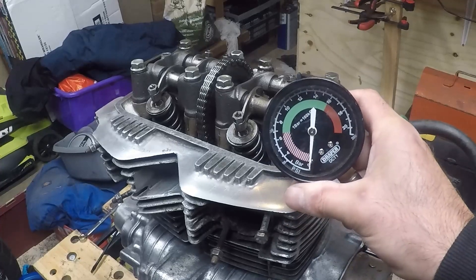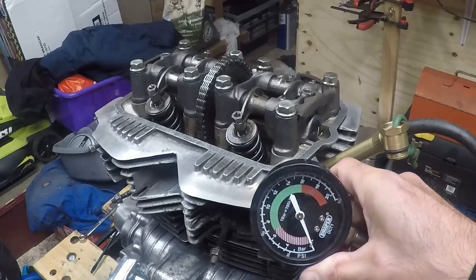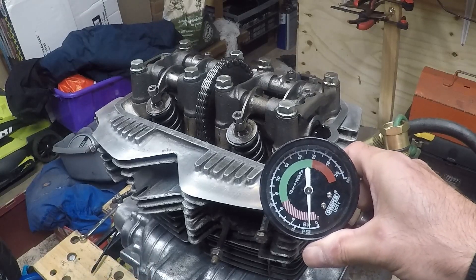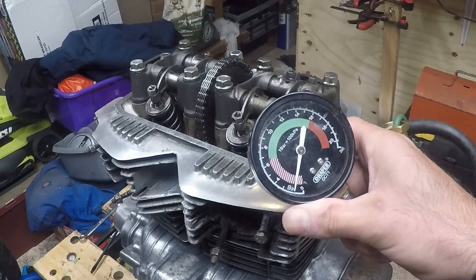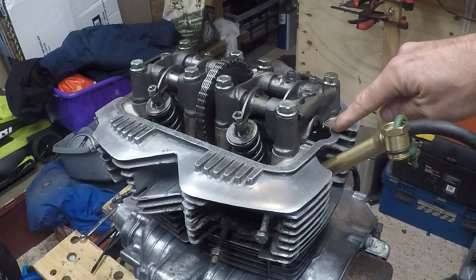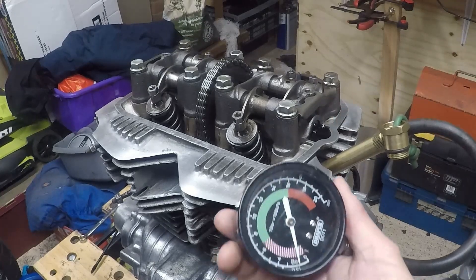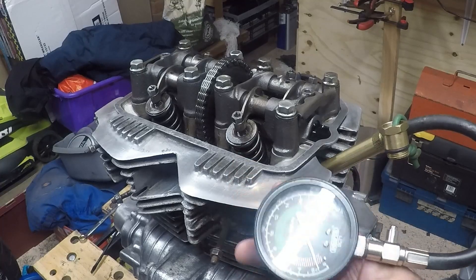And the left-hand side. Disappointingly low pressure, but good oil flow - I'm pleased at that. The oil is at least coming up and lubricating around the top end, but the pressure is about 10 psi, maybe slightly more.